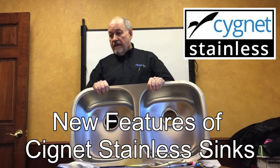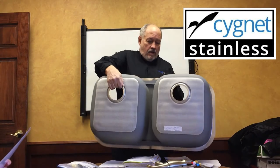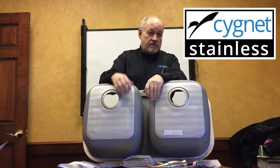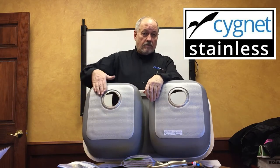These are made in South Korea. When we went back to the factory, we said we don't want just another sink — we want the best sink on the market. The first thing we did is add a thermopad, an exclusive thermopad.